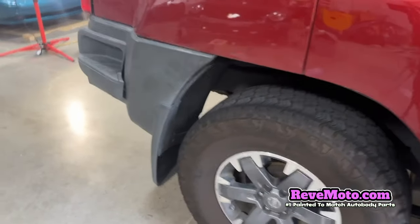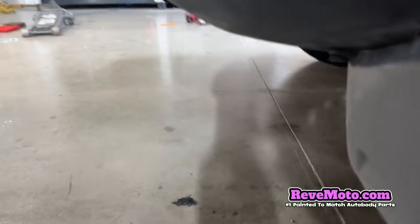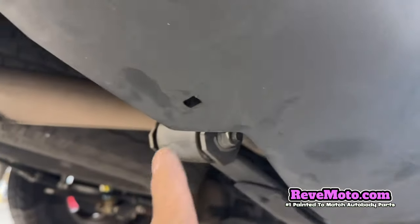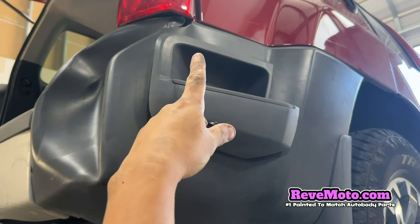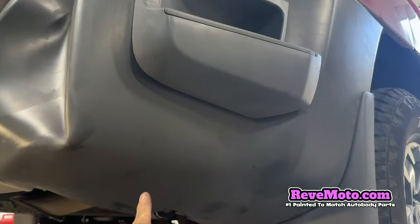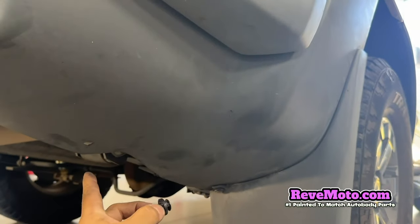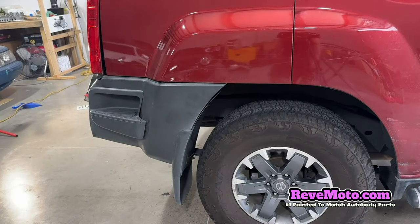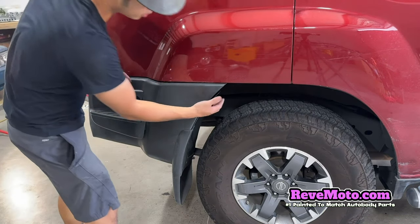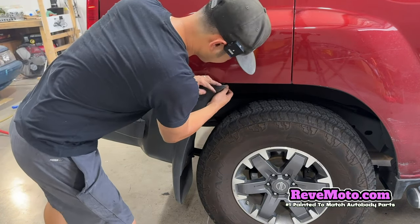There is one more push pin that you guys have to take off, which is gonna be right on here. If you guys are looking from top to bottom, it's gonna be right there — looks like a push pin like this one again. Just take it off right there. Now we can go ahead and take off this rear bumper end cap or extension. Go on one side and pull like this.